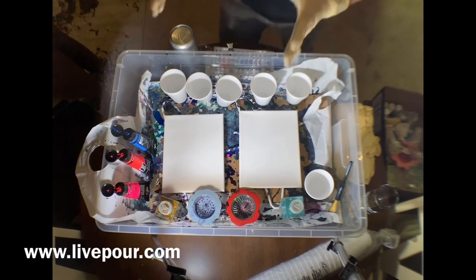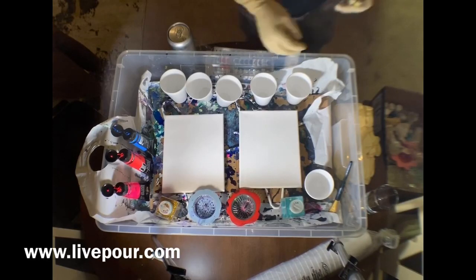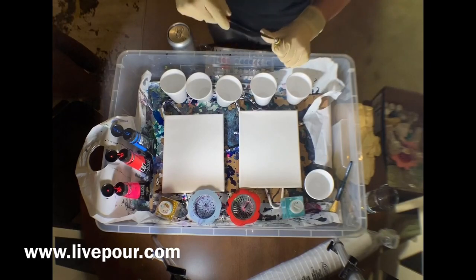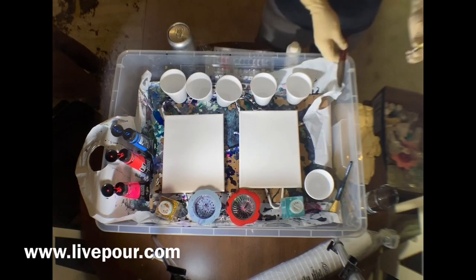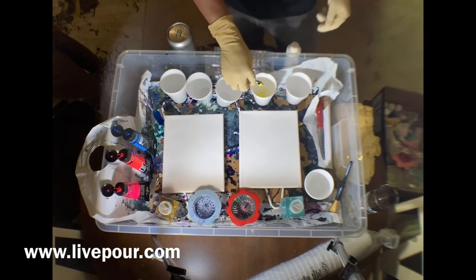Today I'm also going to be drinking a Mike Hess beer — the J Money Brown Ale. Really tasty, one of my favorites. They don't have it year-round, it just came out a couple of months ago and I like it a lot. So that's my choice today.